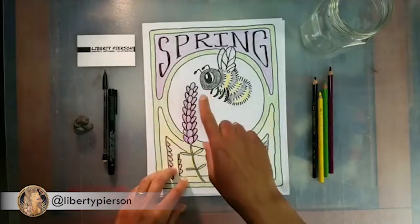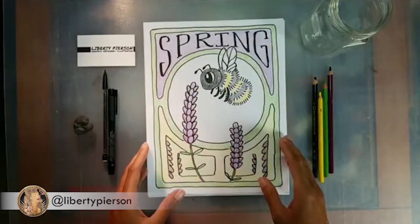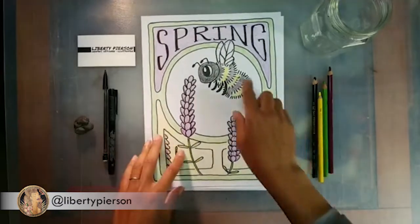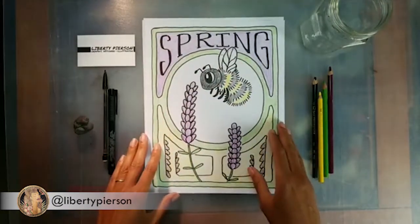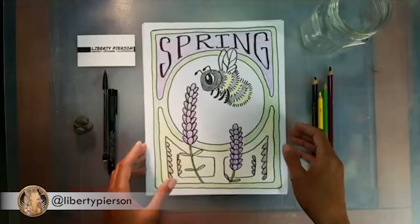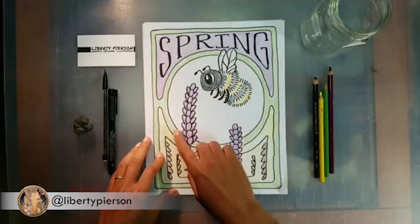We're also going to talk about composition — we have subject, typography, background, and decoration, and we had to figure out how to put all of that on the page. There's also contrast. Art Nouveau style emphasizes the line, so we outline everything before adding color. We have our subject in the middle — we made it very obvious where we want you to look. And then there's the flow or movement of the piece. I want you to read 'Spring,' come through the flowers, and end up with our bumblebee.